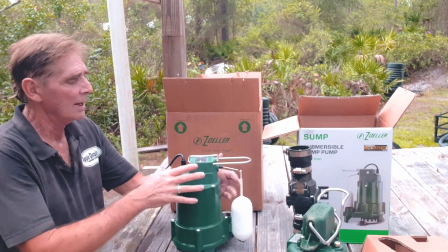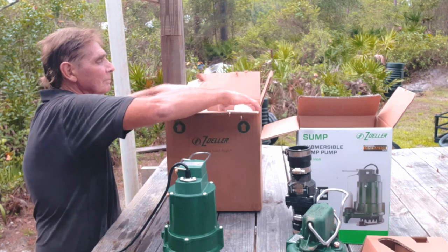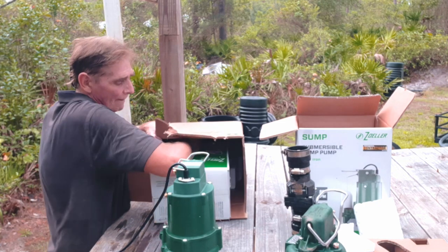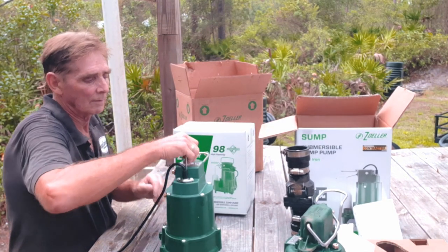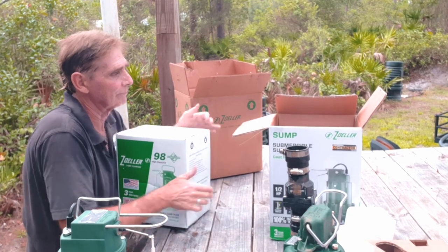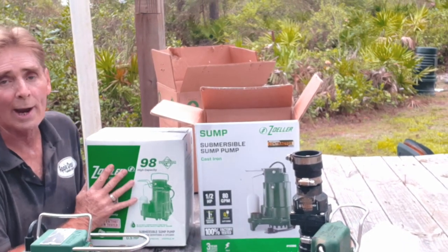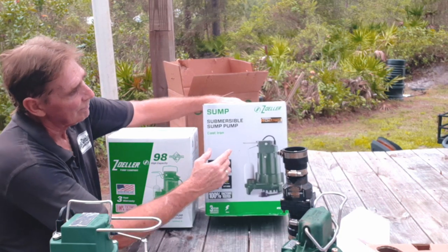Let's take a look — the model plate looks good, got the port, that looks good. Let's open this one up. This one came directly from the factory. These things are heavy, so bear with me. Notice the packaging is different right away. This one from Lowe's is what they're selling as a contractor's pump — half horsepower M98. The one I order comes directly from the factory, and the box is a different size.